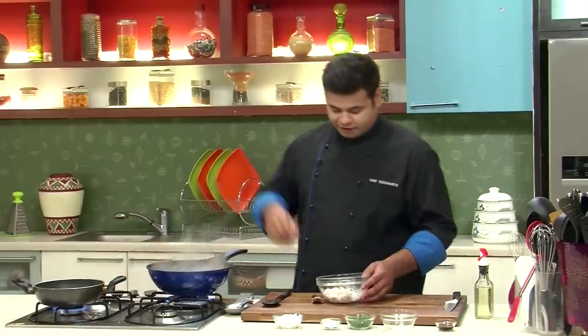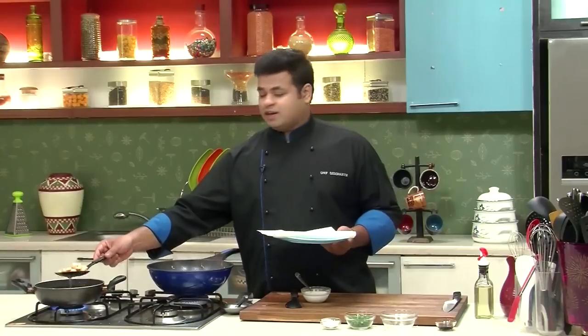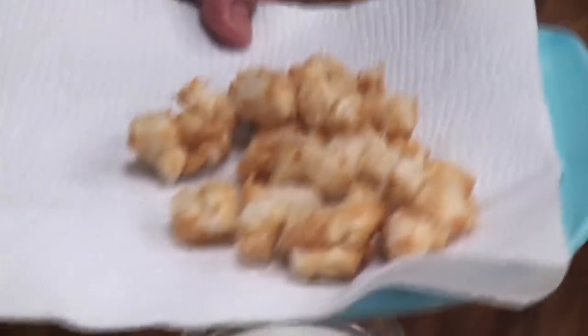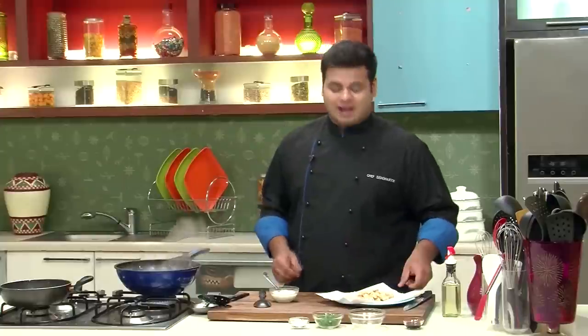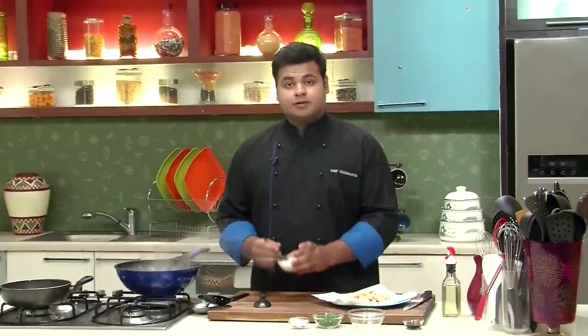I have kept oil for heating, and now I will deep fry the tofu. You need to fry them till they turn golden brown in colour. The tofu is done — I will remove it on an absorbent paper. If you want, you can have it as it is, just add seasoning to it. They are perfect.